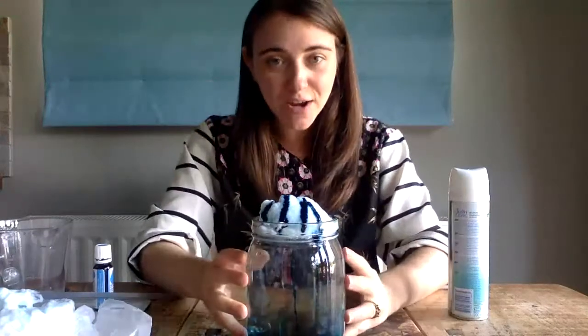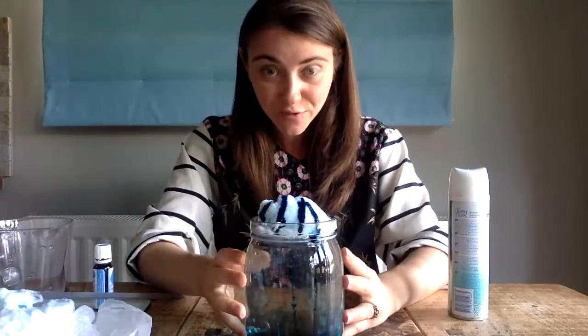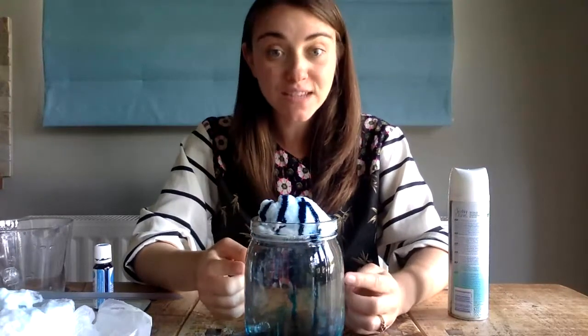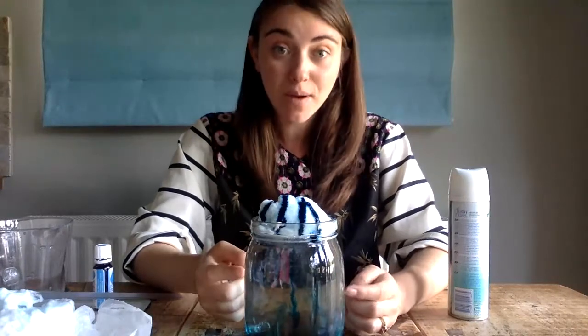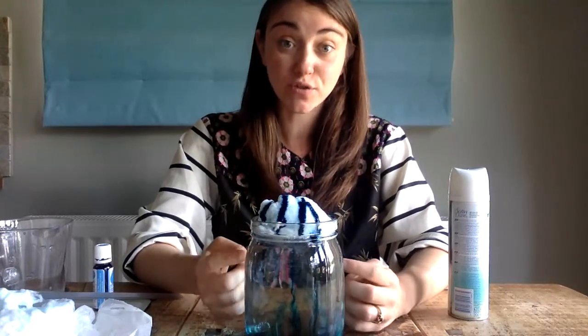I hope you have fun having a go at the experiment yourself. Don't forget to conclude after you've tested your experiment, and then why not write up about your experiment and the results that you find.